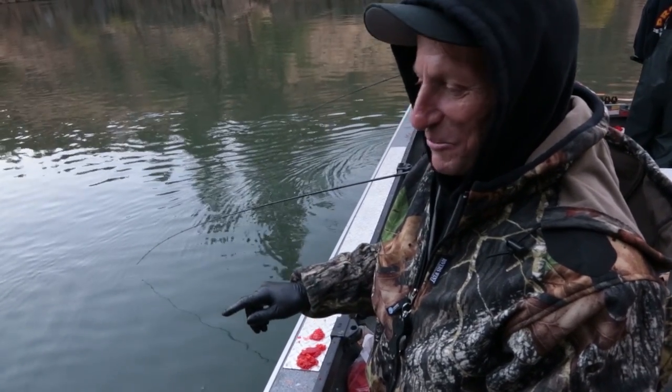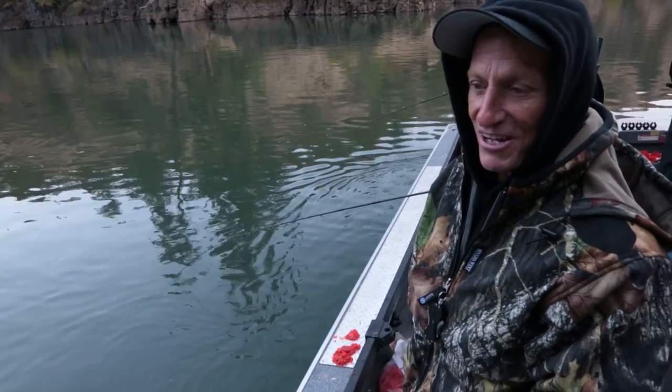Up here a lot of times — more times than not — it's just a one-tap bite. And if you're not there ready to set it, they're gone. As soon as they feel the weight, they just suck your eggs off and they're gone. It's amazing that a 10 to 20 pound fish can come up and get your bait off without you even knowing it.